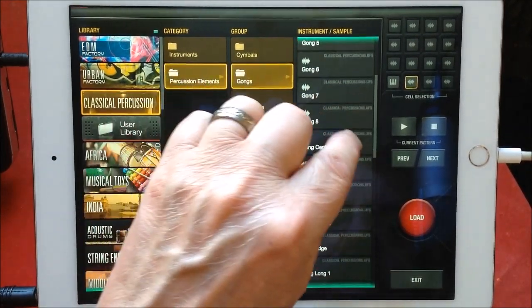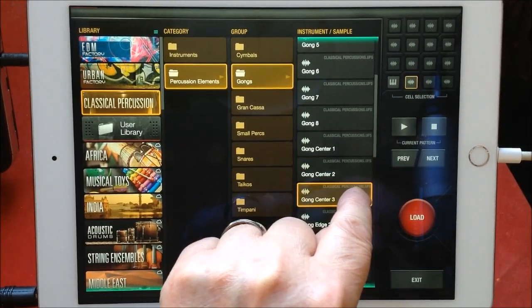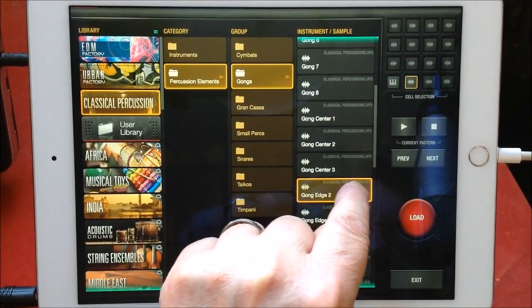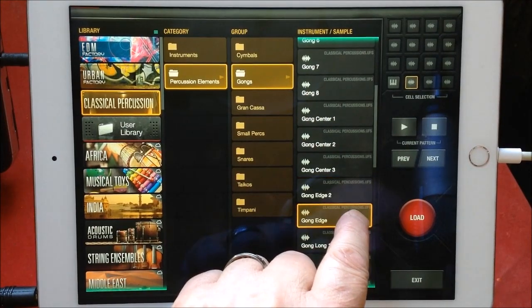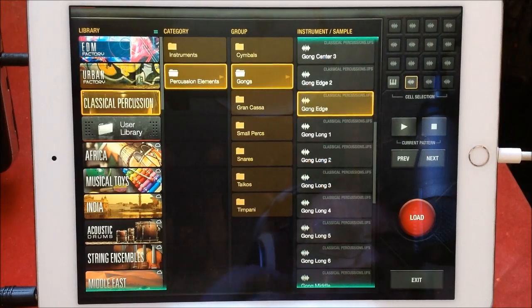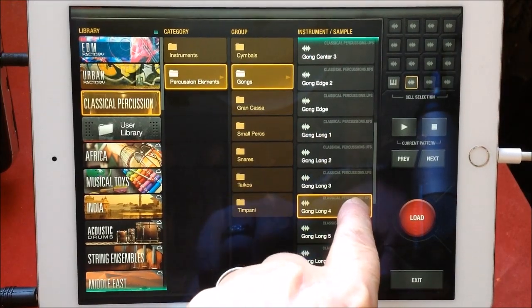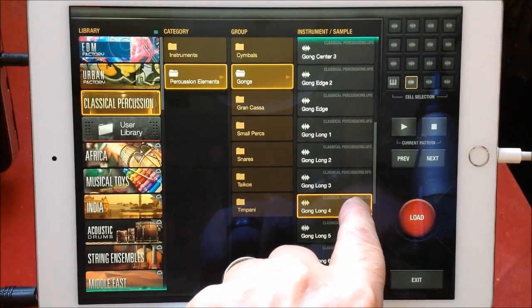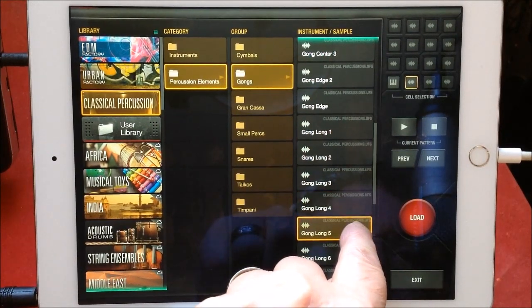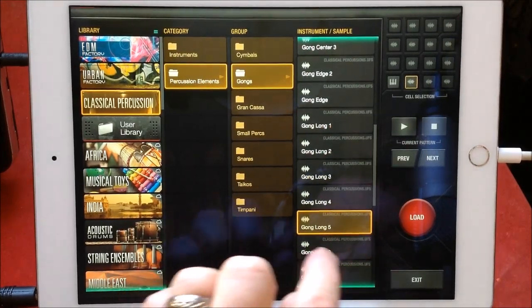You get tons of gongs — you should be able to build up some amazing soundscapes, as you know, orchestral. And this is just the gongs.